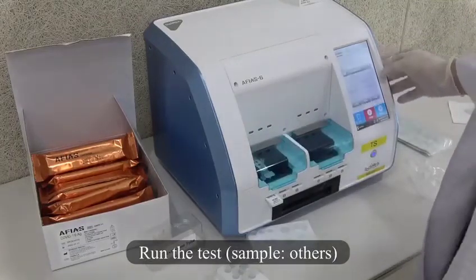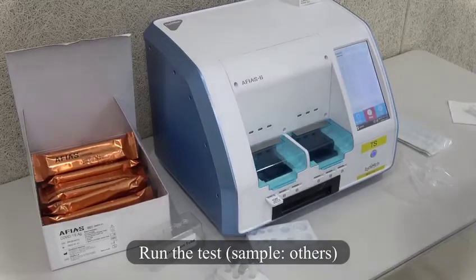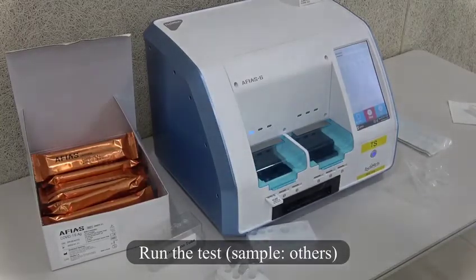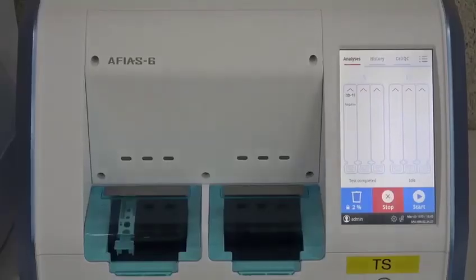Run the test. Choose Sample Orders. After 12 minutes of incubation time, the device will display the result: positive or negative.